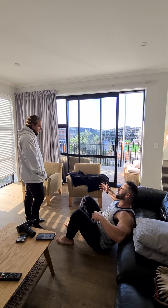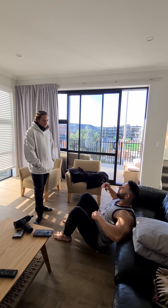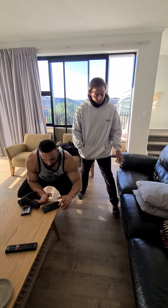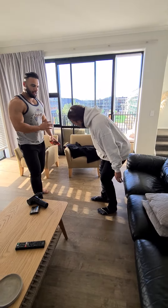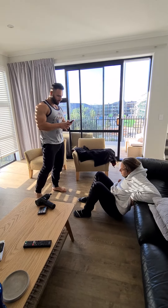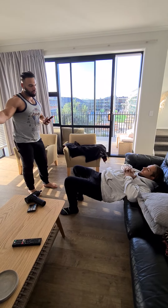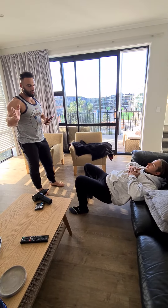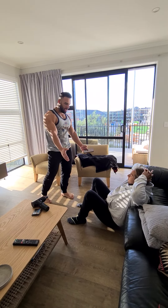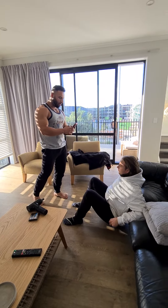I'll just be standing around watching your form, making sure you're coming to a full range of motion. Have I made myself clear with everything? Very clear, thank you. So now, in your strength test you got 100 kilograms, so 50% of 100 is 50 kilos, which is what we have on the barbell today. And now I'm going to set the timer up for one minute.